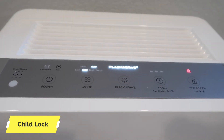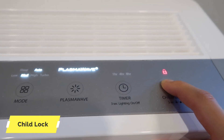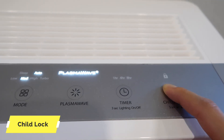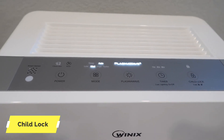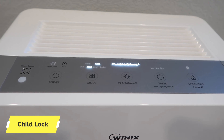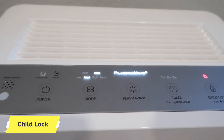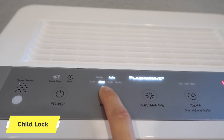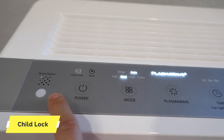最右边是child lock，很多家长会需要。长按这个键三秒钟，就会发现已经lock住了，所有的设置都不能再改变。要取消锁定，同样再按这个键三秒钟。验证一下确实是锁定了，随意按其他键，发现只是有声响，但没有任何反应，任何键都不行了。